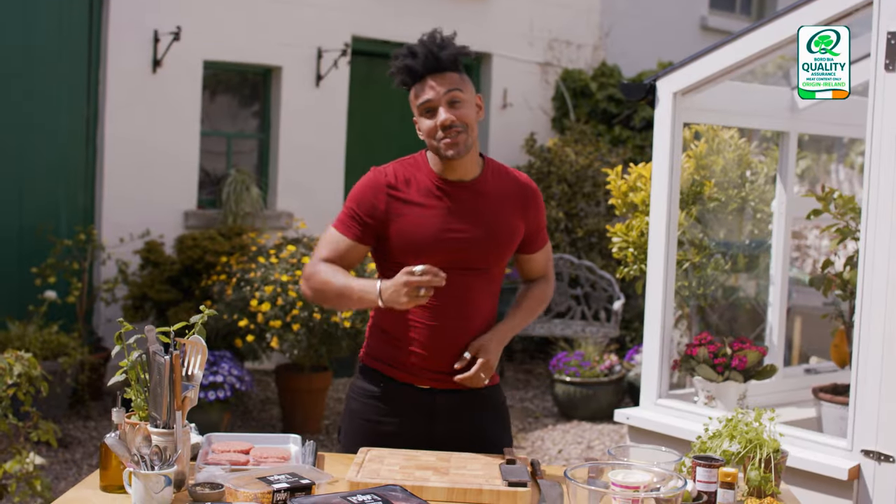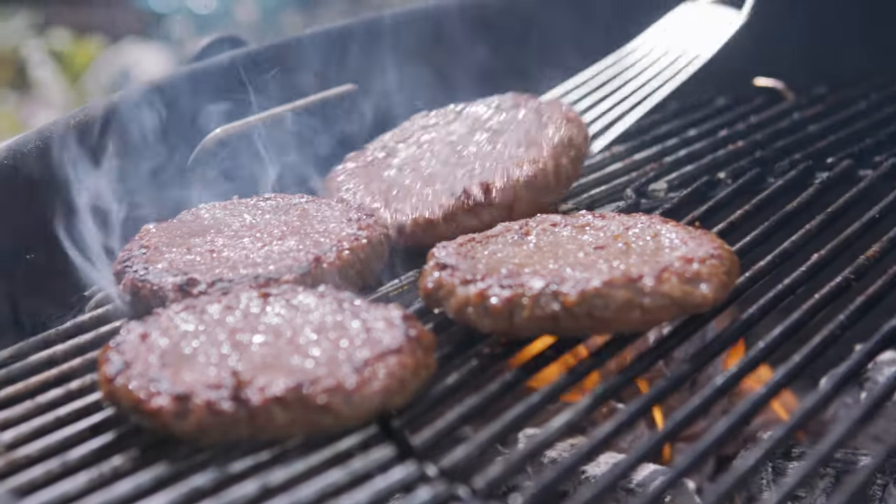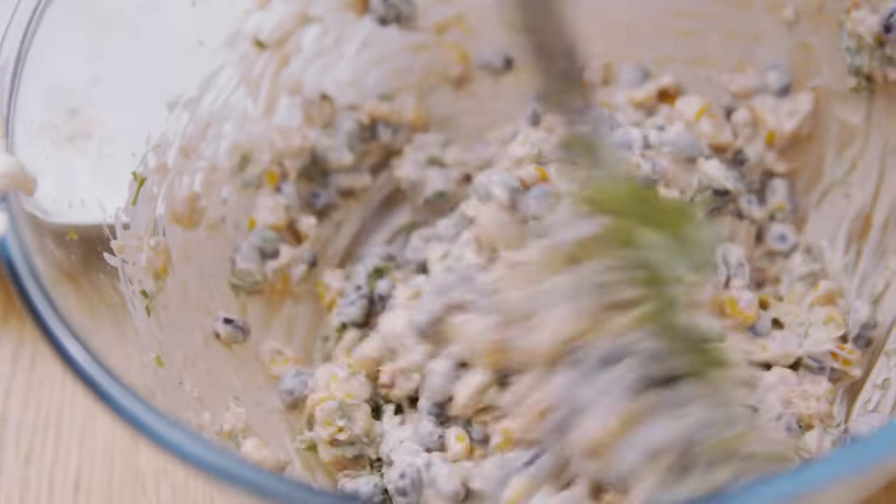Hi, I'm Nico Reynolds, grilling with the Tesco Fire Pit range. No summer barbecue is complete without a juicy burger. Add some buttery corn and a black bean salsa and you're on to a winner.